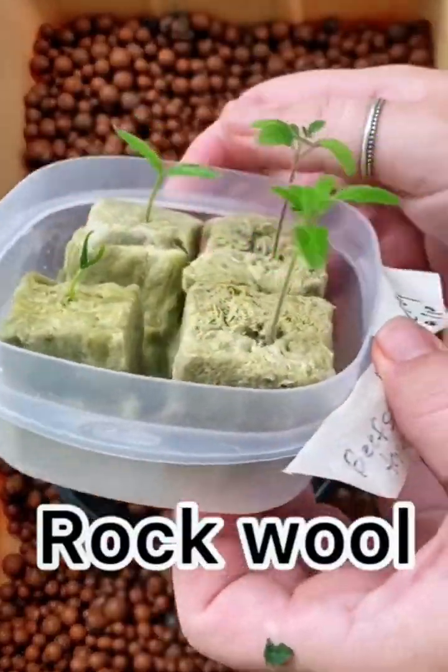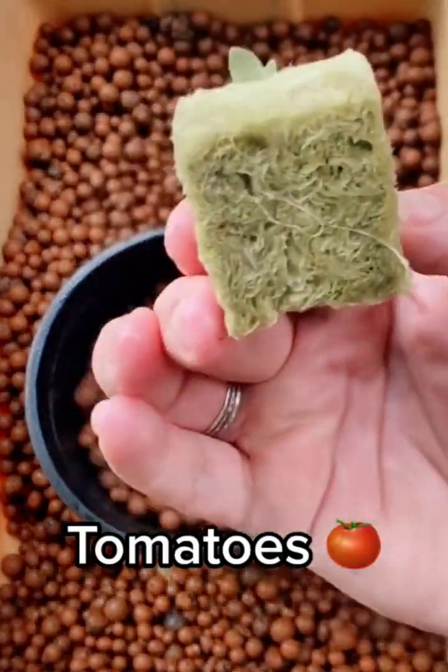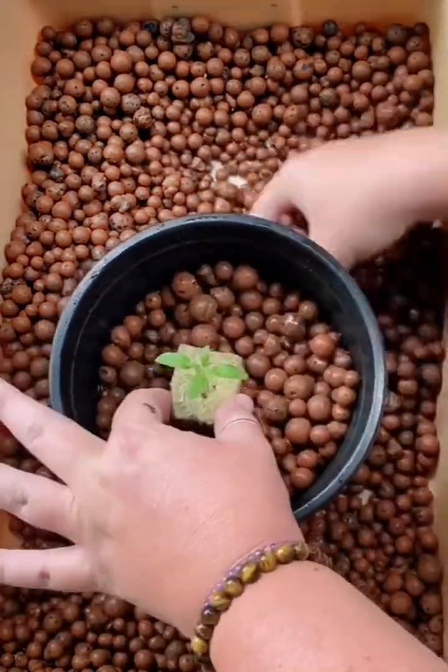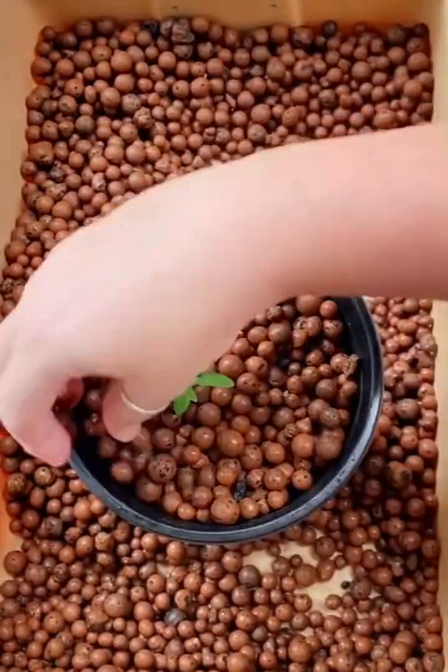Now it's time to plant those babies. I had my seeds started in some rock wool cubes and now they're ready to transplant into our hydroponic system. When positioning your plant, think about support and leave room towards the bottom for the water and roots.